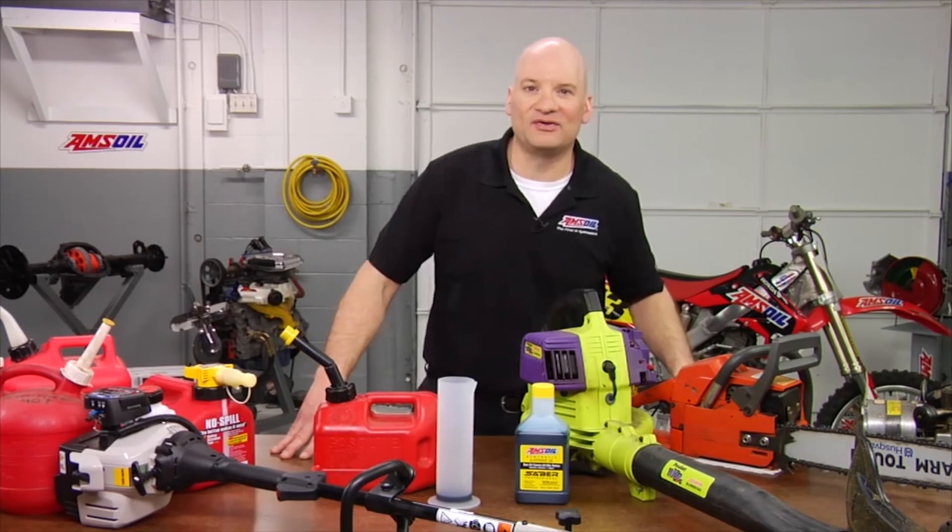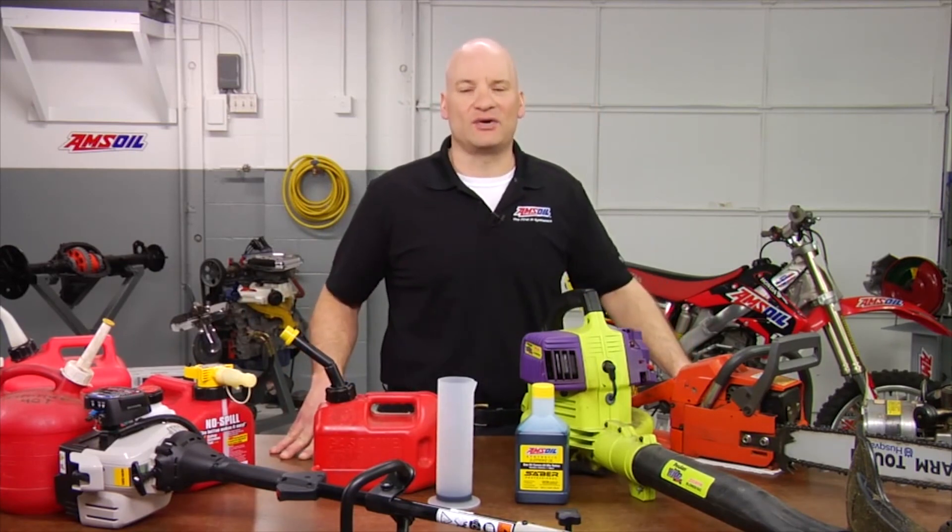For more information on how AMSOIL can help you out with your handheld needs, check out AMSOIL.com. Thanks for watching — we'll see you next time.